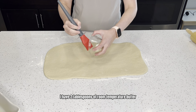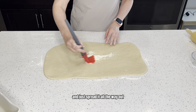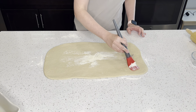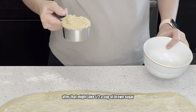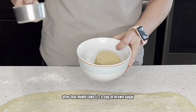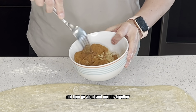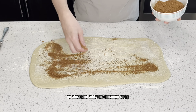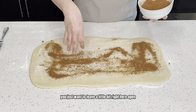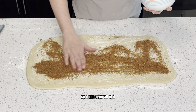I have two tablespoons of room temperature butter — spread that all the way out over the dough. Then take a half a cup of brown sugar and two tablespoons of cinnamon, mix those together, and go ahead and add your cinnamon sugar. Just leave a little bit along one edge open, so don't cover all of it.